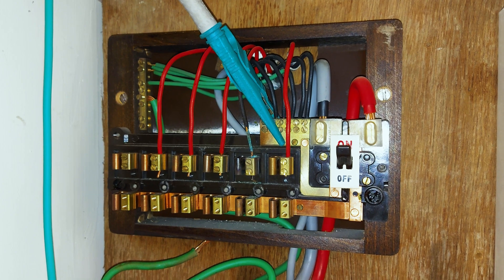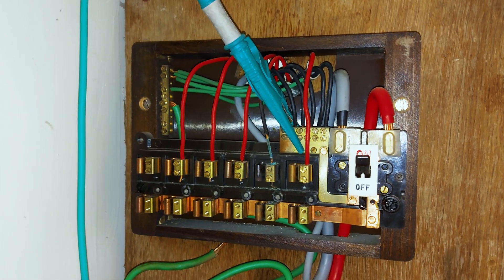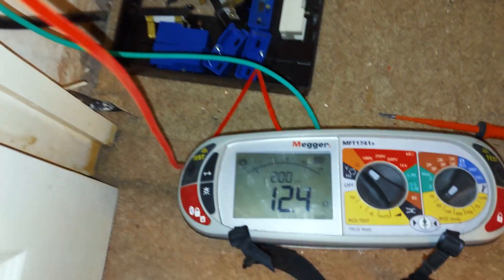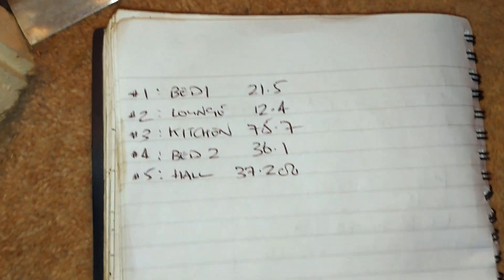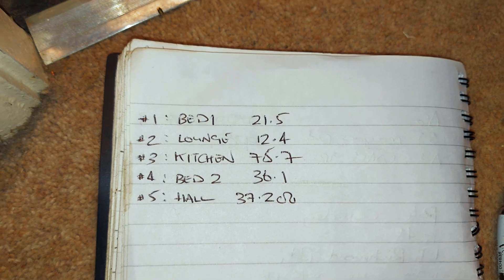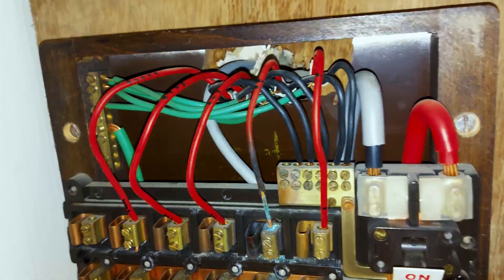Now we're just going to repeat that process on every single thermostat until we identify the remaining three circuits. We're just testing the circuit with some thermal damage there, and that circuit is giving us a reading of 12.4 ohms — I've already put that in the book. There are all the readings for all the circuits, and as you can see the lounge is the biggest circuit with a resistance reading of 12.4 ohms. They've all tested out reasonably well.